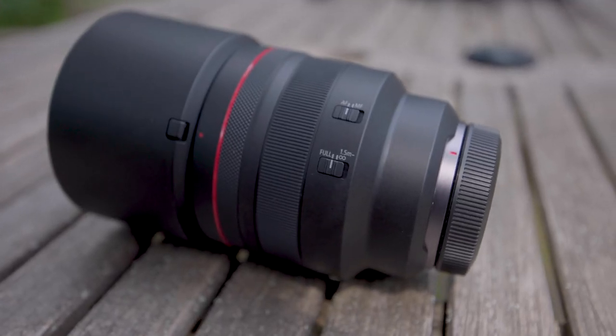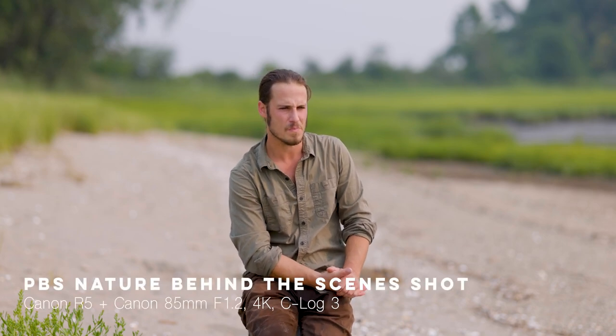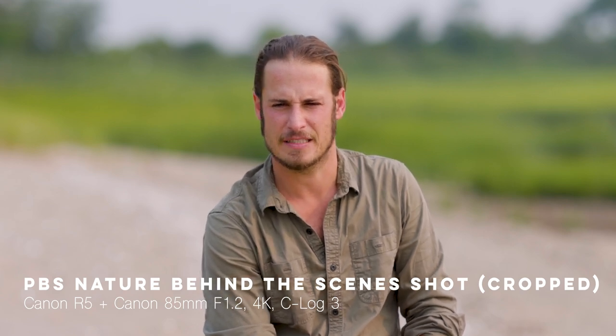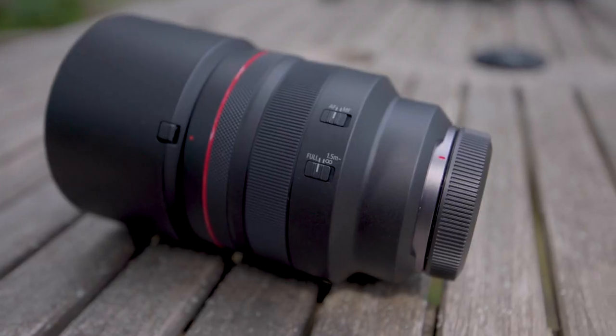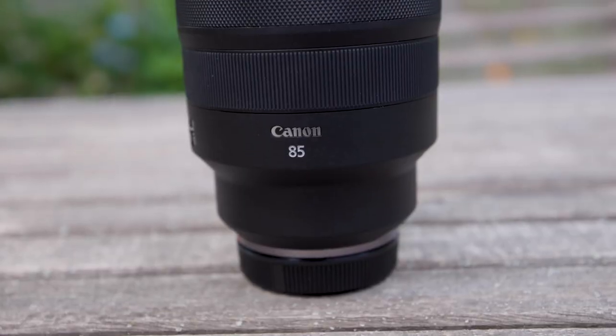This lens, quite frankly, is an insane lens. I had the cool opportunity to test it out on a variety of subjects, from portraiture stuff to B-roll stuff, environmental B-roll. I even got to use this lens on a Smithsonian Channel assignment where I got to record some really cool B-roll. I can't show that footage, but this lens is at the caliber to put out some crazy, crazy quality stuff at the highest professional level.